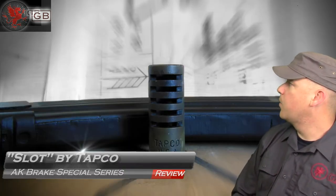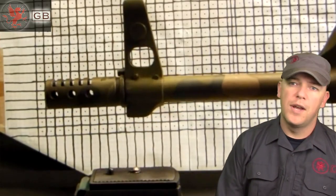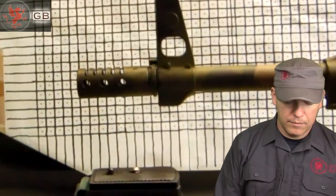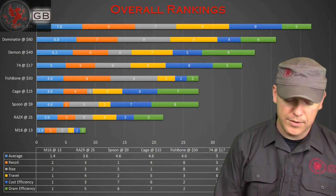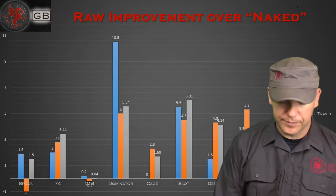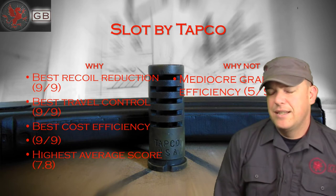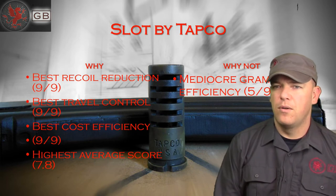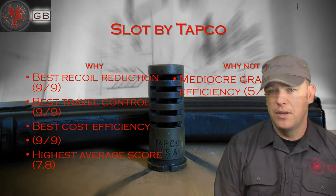The slot by TAPCO — this is one I had been running for a couple years from my own previous non-scientific comparison of what I felt I was getting. What I like: best recoil reduction, best travel control, best cost efficiency, and highest average score — all around a good solid win. What I don't like: mediocre gram efficiency, so it's not the most efficient for the weight on the end of your barrel, but remember it's still overall a rather light brake. Good solid win, cheap, does its job well.